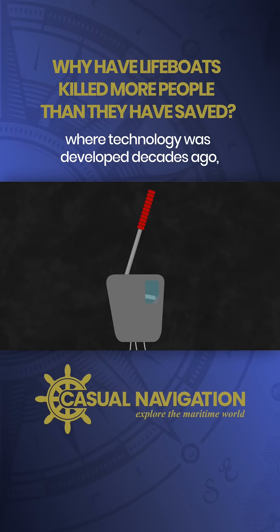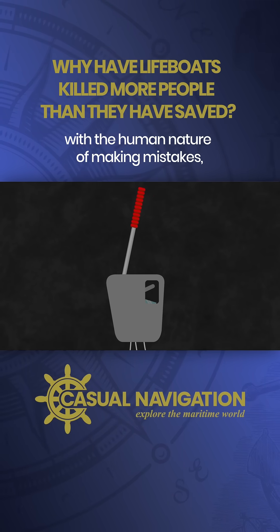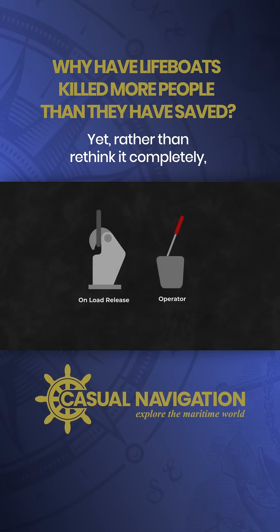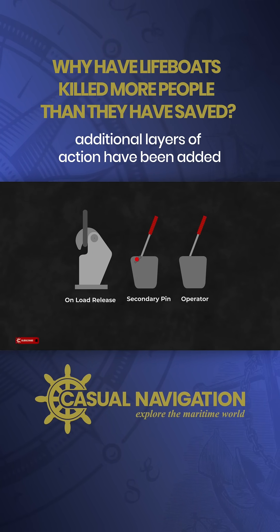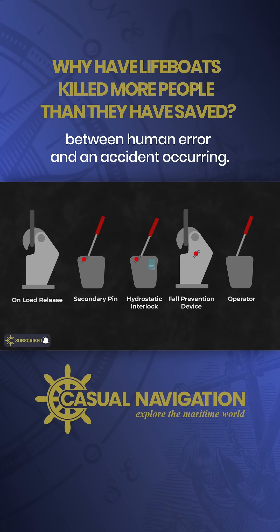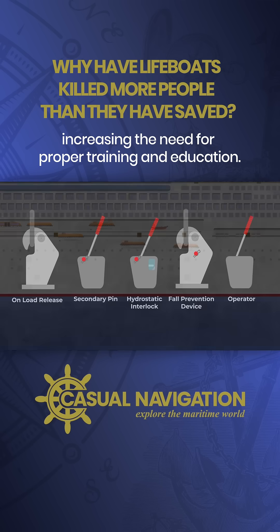It's one of those things where technology was developed decades ago, but it proved to be incompatible with the human nature of making mistakes, especially under pressure. Yet, rather than rethink it completely, additional layers of action have been added to try and break the link between human error and an accident occurring. The procedure has gotten more complicated, increasing the need for proper training and education.